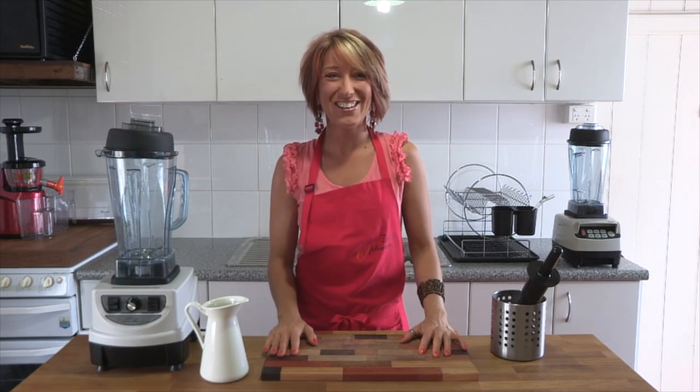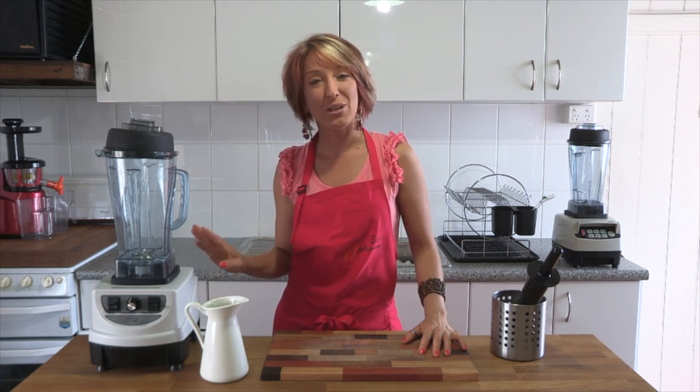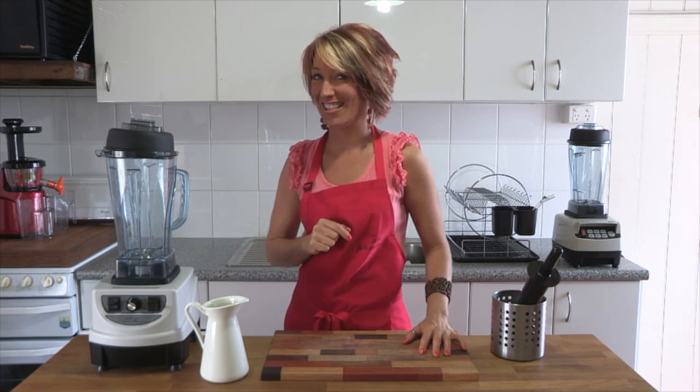Hi and welcome to Getting Into Raw, Cooking with Zane. Today we're going to have a look at the Optimum 9400, how to clean it, how to use it and how to crush ice.